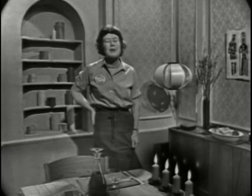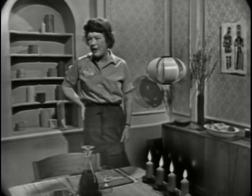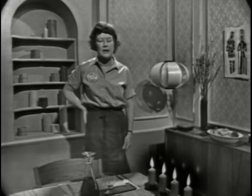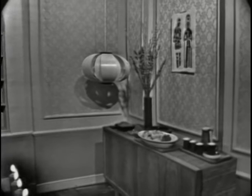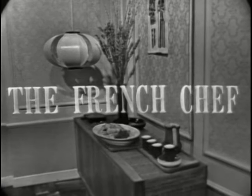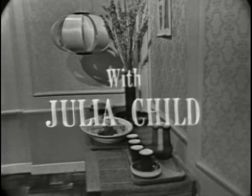Next week we're going to do French omelettes. You saw that no-stick pan I used for browning the potatoes — that's exactly the pan we're going to use with our omelettes. This is Julia Child. Welcome to The French Chef, and see you next time. Julia Child is co-author of Mastering the Art of French Cooking.